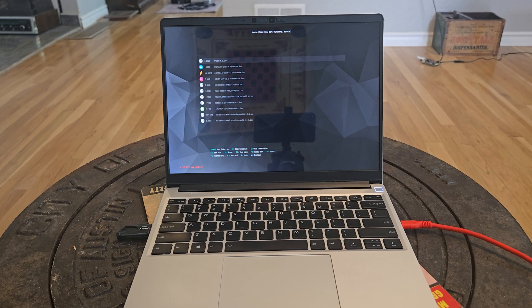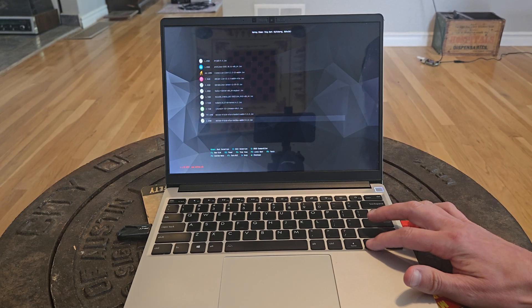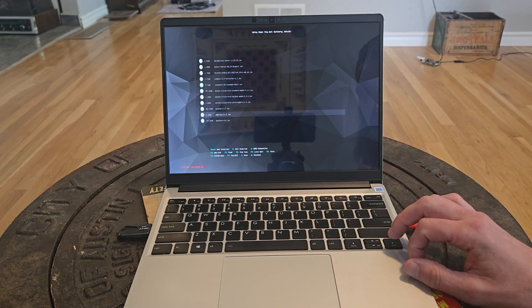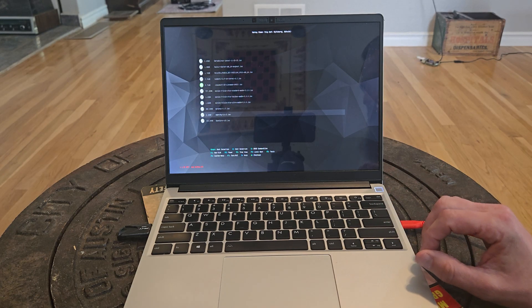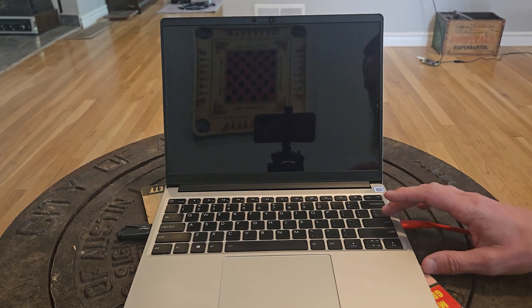That's going to load up Ventoy. I'll scroll down and find Omarki — there it is. If you don't use Ventoy, as I stated, you can just burn that Omarki 3.0 ISO to any USB you have using Balena Etcher.